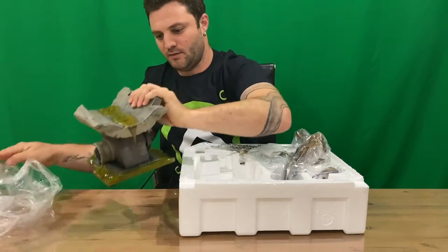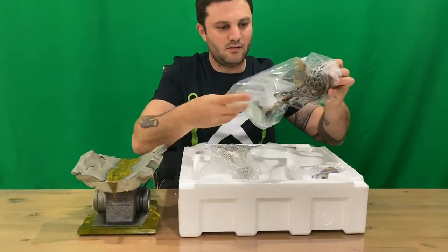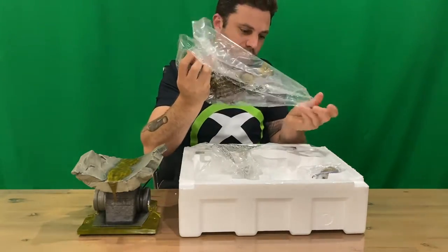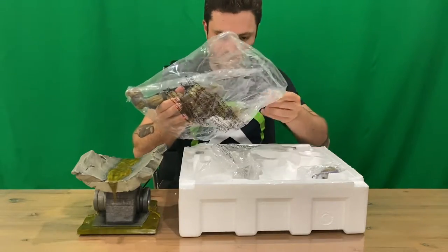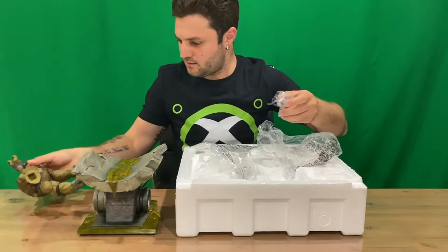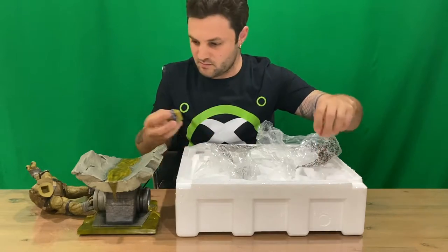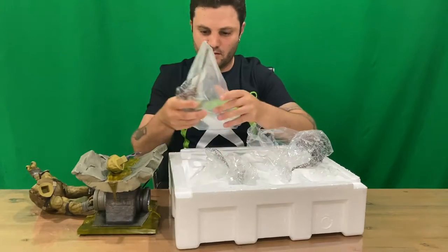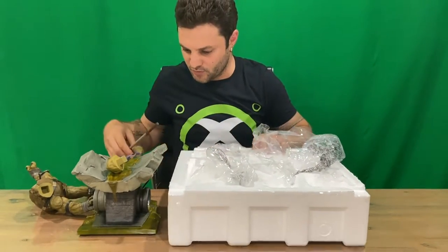Okay, so we've got our base, we've got our turtle, we've got our head, second arm — and this one's not broken, which is good.